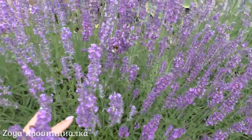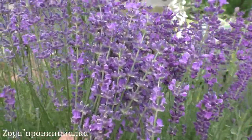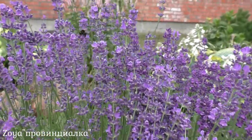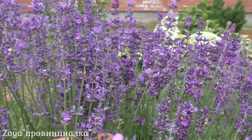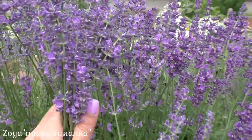This is exactly the stage at which lavender should be harvested. Look — some buds haven't opened yet, some flowers are already partially open. The color is bright and rich. These are precisely the flower spikes to collect for bouquets.